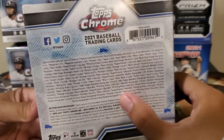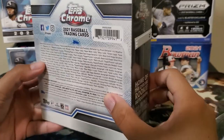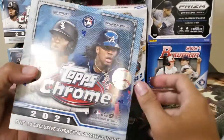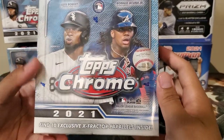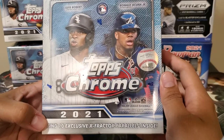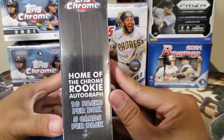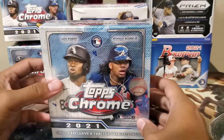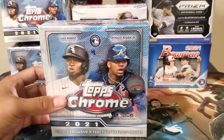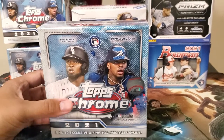I just want to try one and see if it's worth it. The odds include parallels and it's possible to get a dual rookie autograph. Inside you can find 10 exclusive X-Factor parallels, 10 packs per box, and five cards per pack — that's a lot of cards. We're familiar with Topps Chrome already, so let's rip this one out.